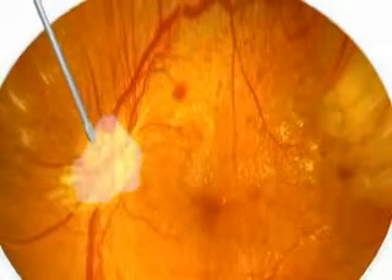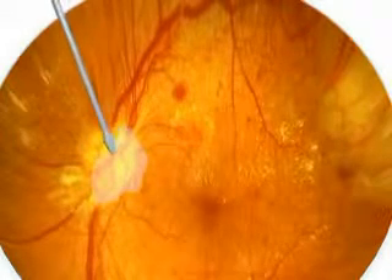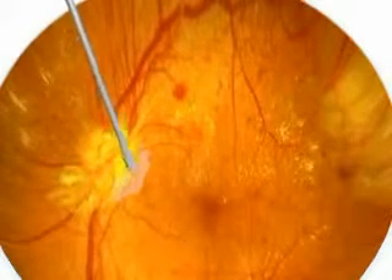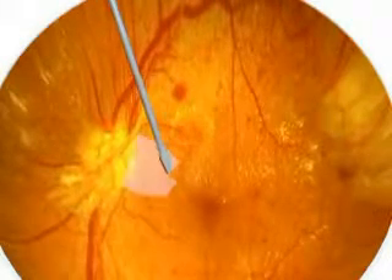To tackle diabetic membrane during vitrectomy is a very challenging situation, specially when there is a persistent oozing from the disc despite raised intraocular pressure, where we cannot use diathermy to tackle this situation.